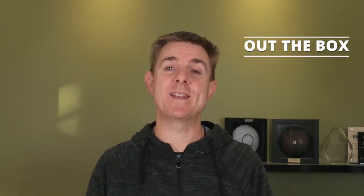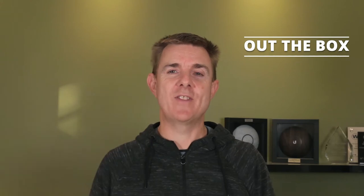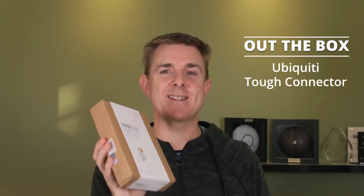Hi and welcome to this edition of Out of the Box. My name is Paul. Today we're going to be having a look at what is in this box. This is the Ubiquiti TUF connector, the TC-CON.